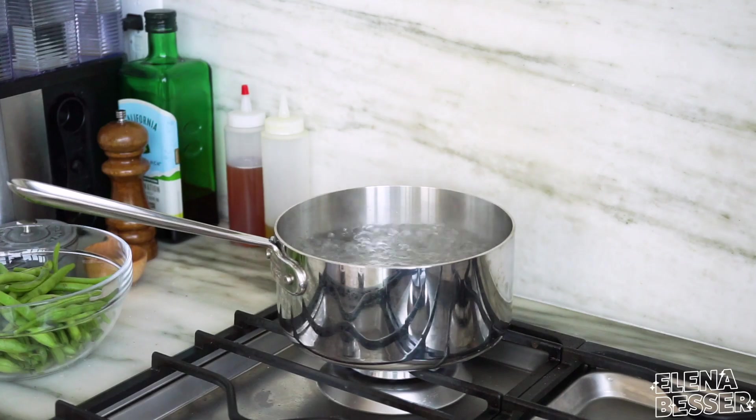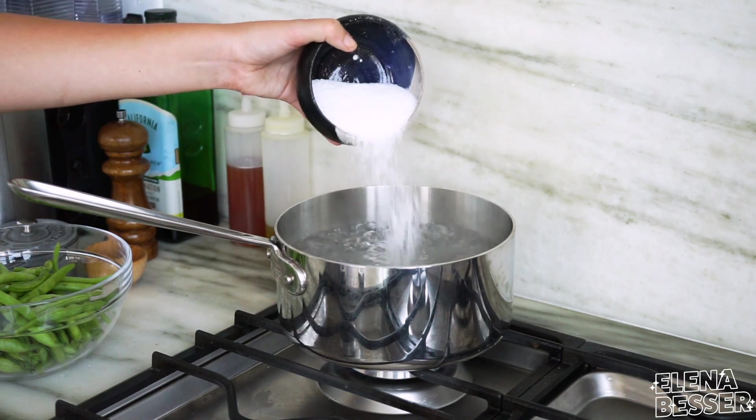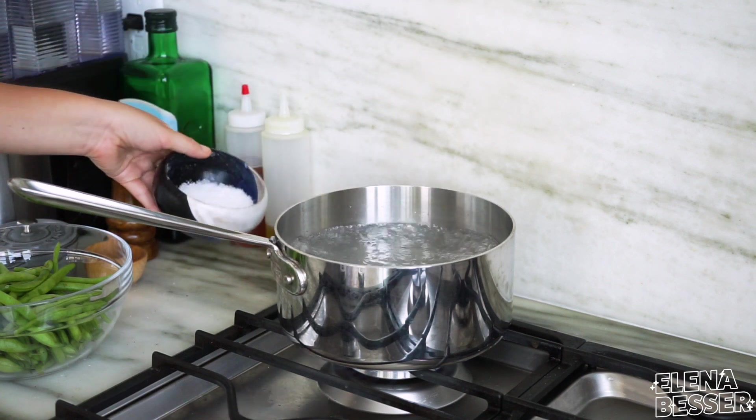Let's get started. With blanching you want to start with water at a roaring boil, and then we're going to salt our water. Don't be shy with the salt — I mean it. Like, this water should be saltier than the Dead Sea.